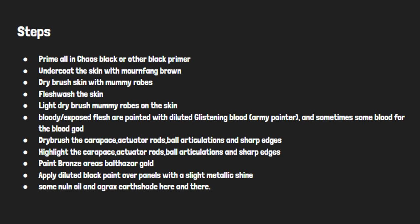Dry brush the carapace, actuator rods, ball articulations, and sharp edges, then highlight those same areas. Paint bronze areas with Balthazar Gold, apply diluted black paint over panels for a slight metallic shine, and finish with some Nuln Oil and Agrax Earthshade here and there.